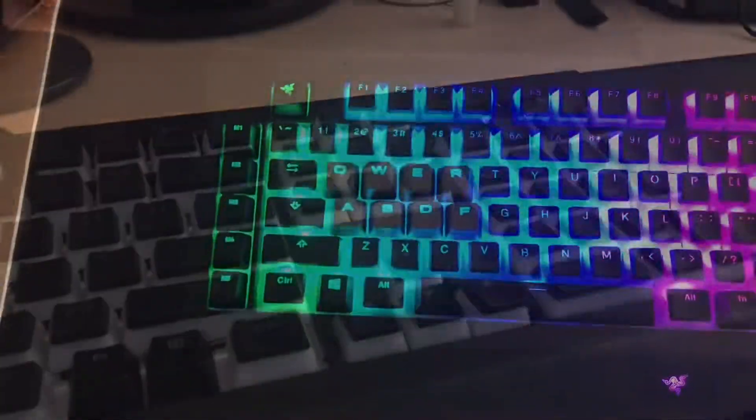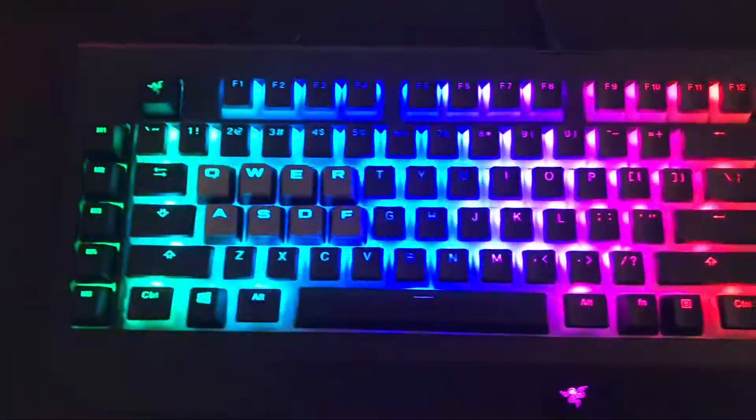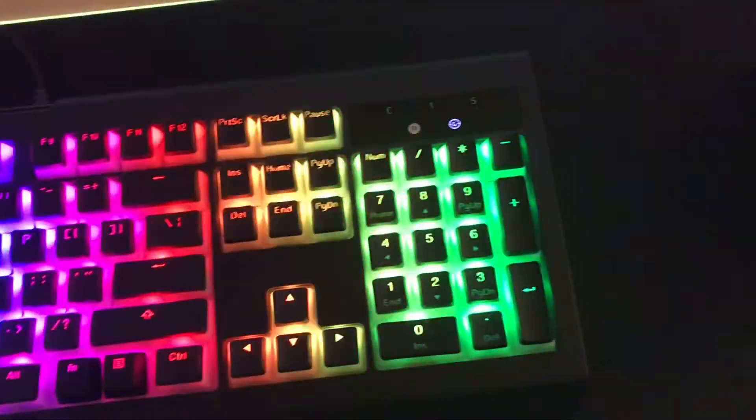I can show you what they look like when it's lit up. So now all the keycaps are on and this is what it looks like.